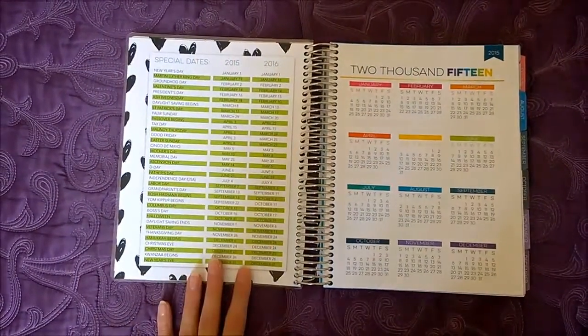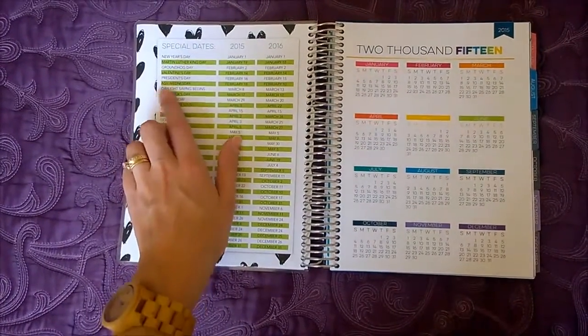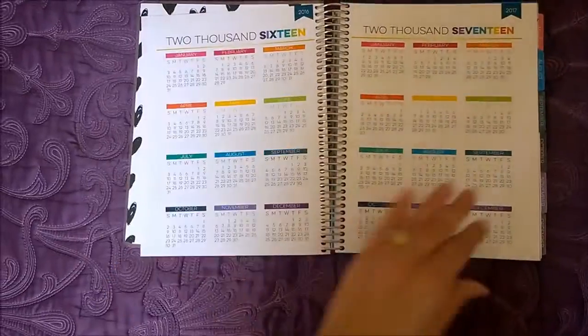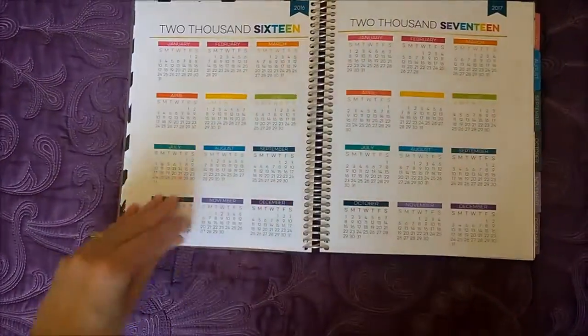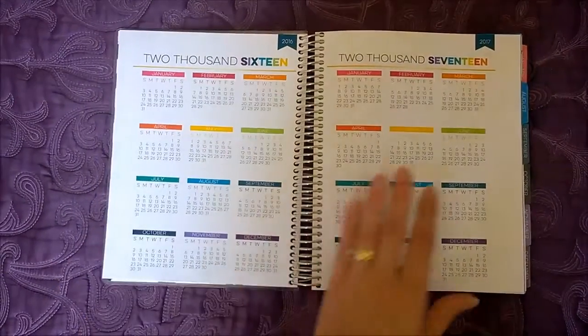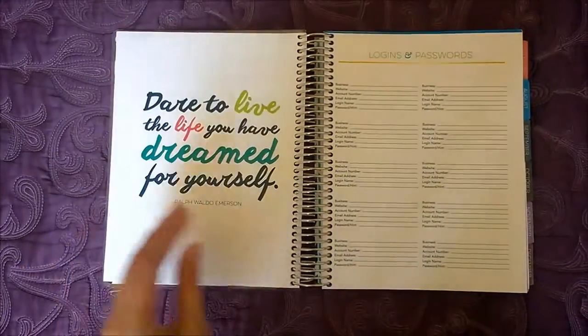There's a special dates section so you know for each year when different occasions happen. There are three different year-at-a-glance calendars. I love the colorful layouts — that's one of my favorite things about this planner, the designs.